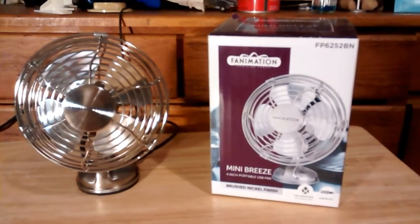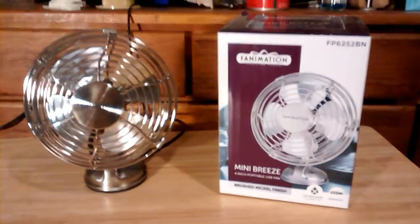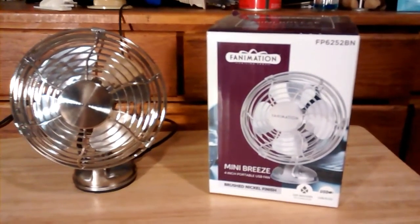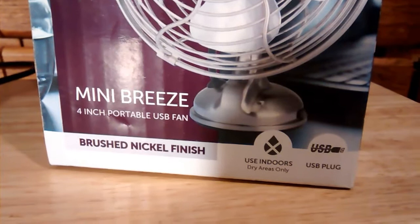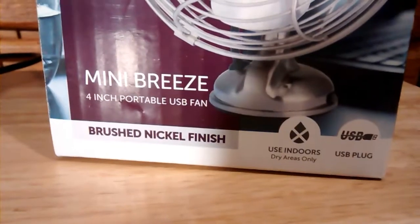Anyway, I got this little fan — everybody got one for free. And we also got the little pin fans, but I don't know where mine is right now, so we're just going to do this fan here. It's a Fanimation Mini Breeze 4-inch portable USB fan in brushed nickel finish.